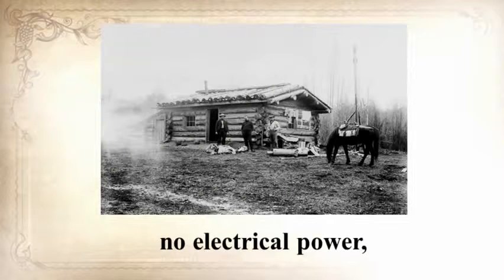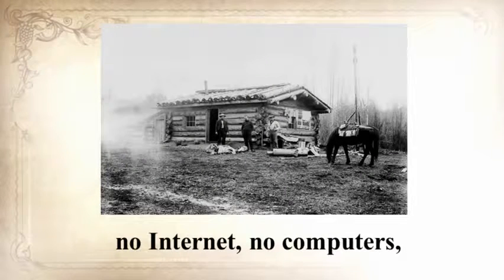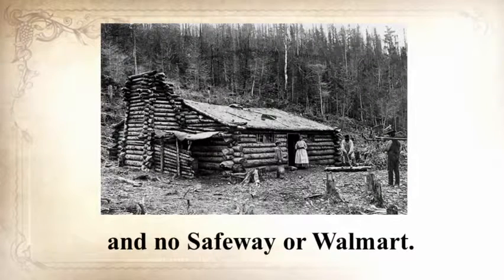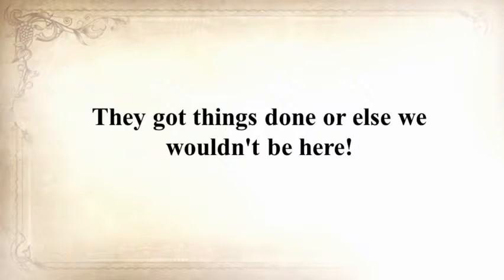No electrical power, no refrigerators, no internet, no computers, no TV, no hyperactive law enforcement, and no Safeway or Walmart — they got things done, or else we wouldn't be here. In the next seven minutes, Claude will unearth a long-forgotten secret that helped our ancestors survive famines, wars, economic crises, diseases, droughts, and anything else life threw at them — a secret that will help you do the same for your loved ones.